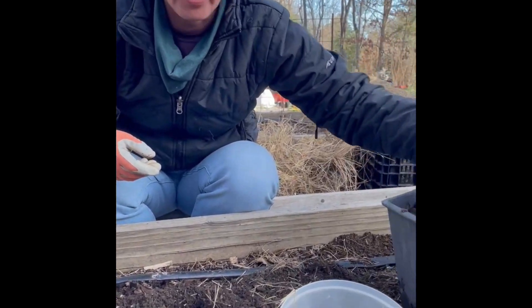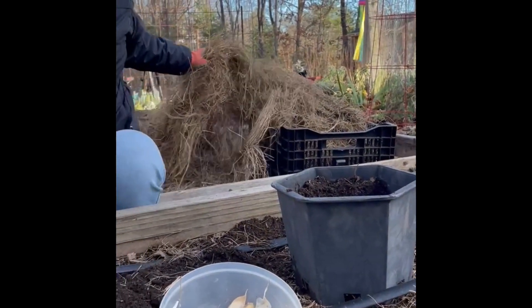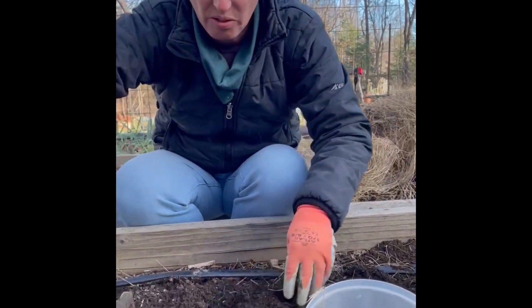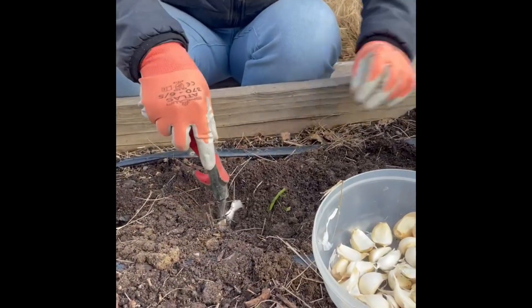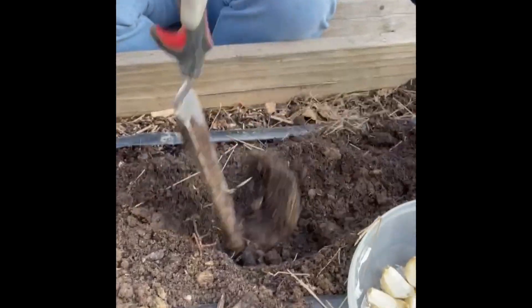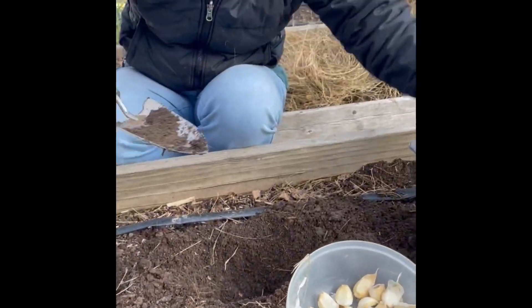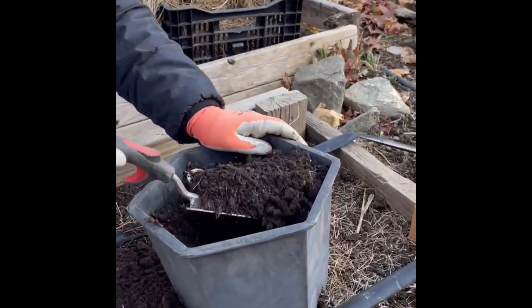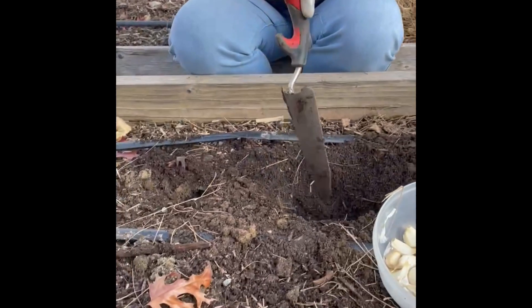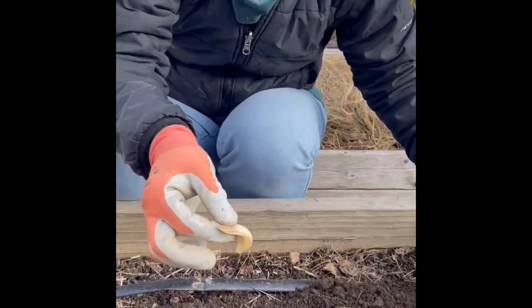I've got a little container of fresh compost, a sign, and straw mulch behind me. I'm going to dig a hole about six to eight inches deep. And this next step isn't strictly necessary, but I really do feel like it gives the garlic a leg up — a good healthy scoop of compost.